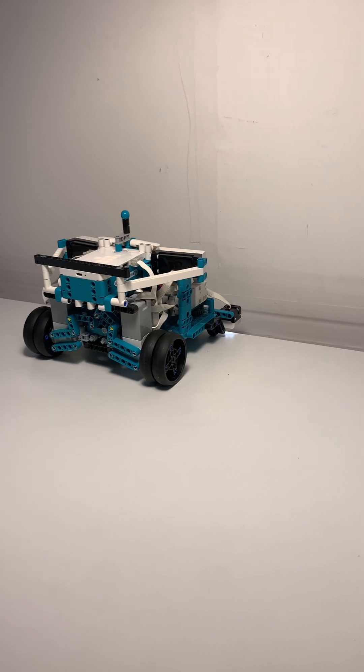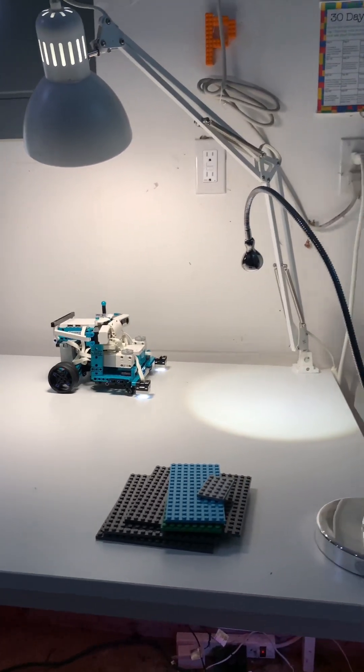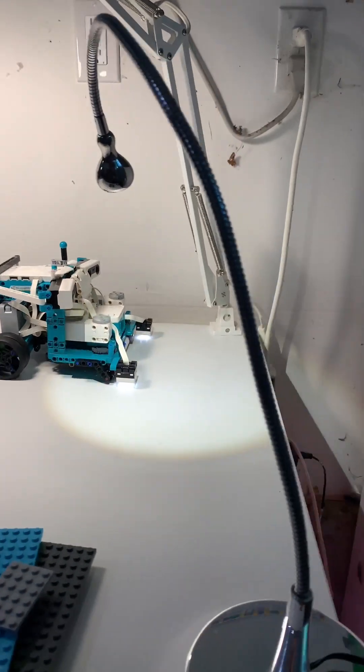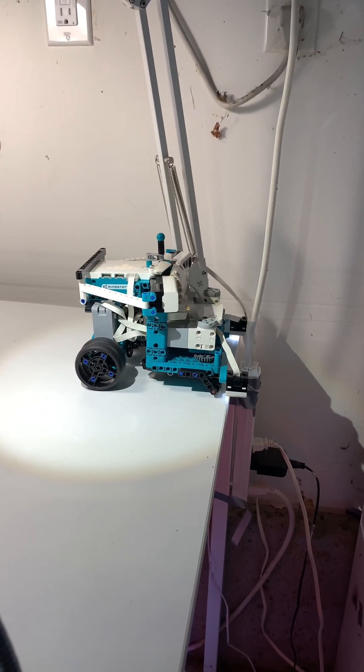Let's see if it aligns itself with this edge — and it did! Look at that, it aligned itself with the wall in the studio. Now let's see if it's going to run off the edge. I hope not because these electronics are quite expensive — and it did stop itself.